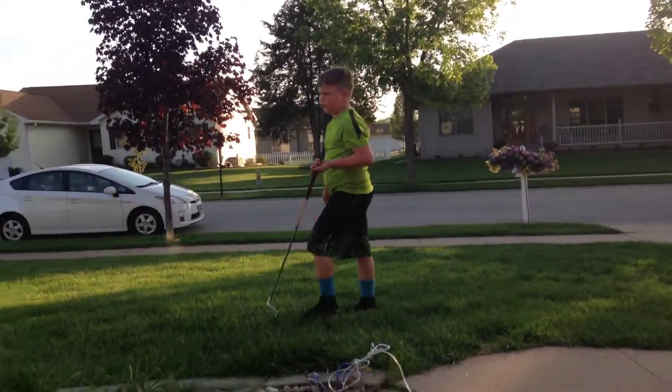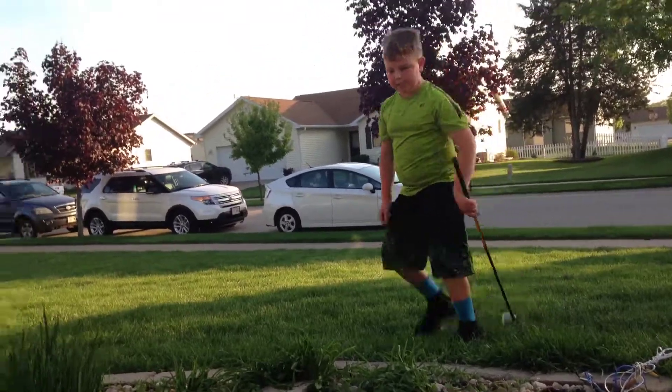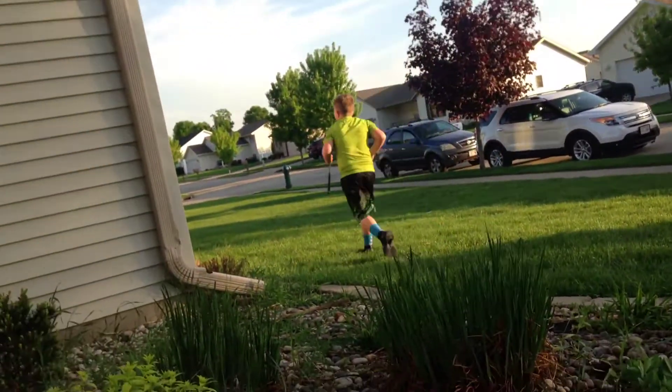This other way doesn't go as far for me. So now I have to run and get that because that's the only ball I have.